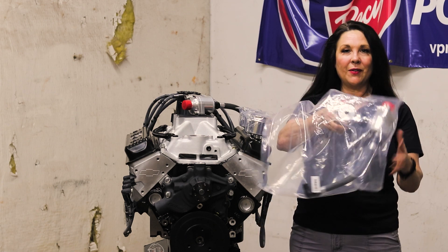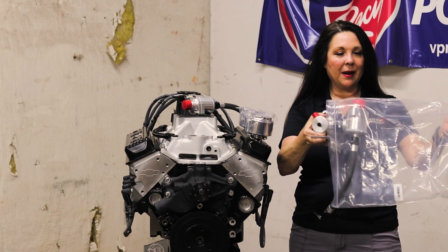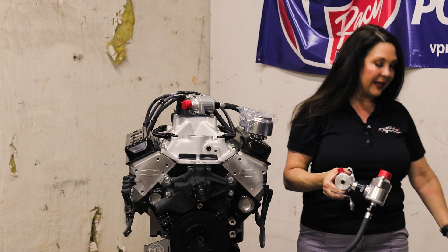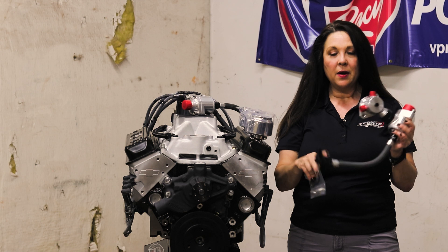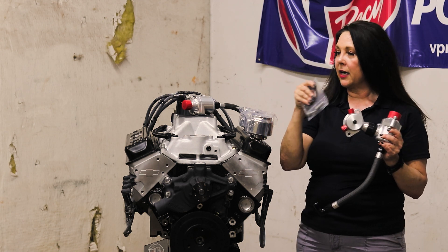This is how it comes from us here at Crate Insider. We've got a bag — just to show you what comes in the bag, the box — we've got the entire assembly right here, and then we've got a gasket and a couple of bolts.